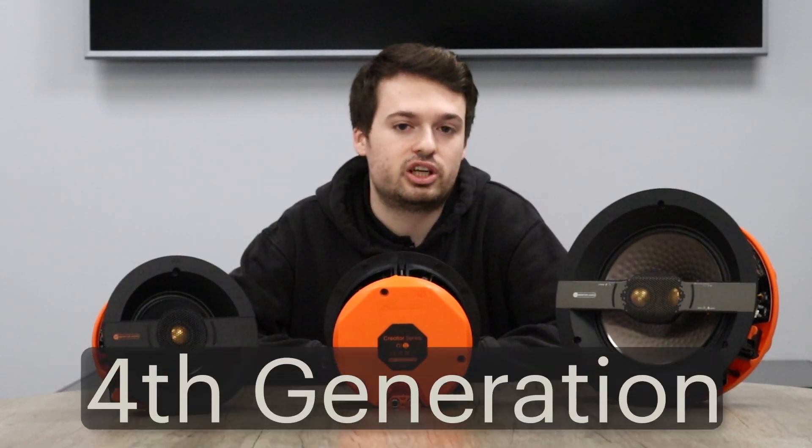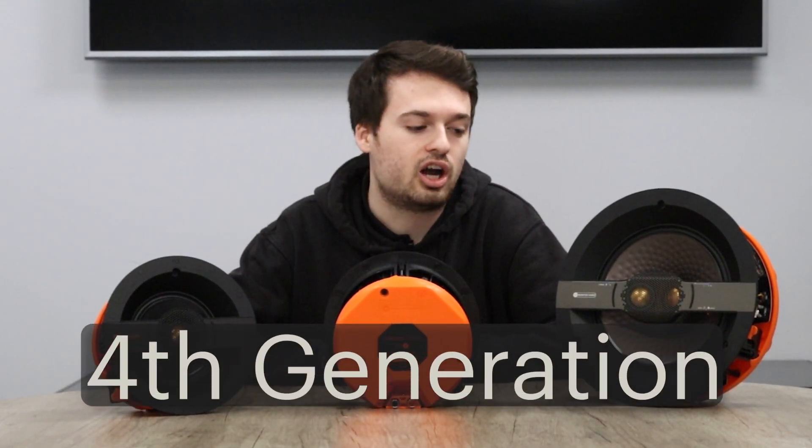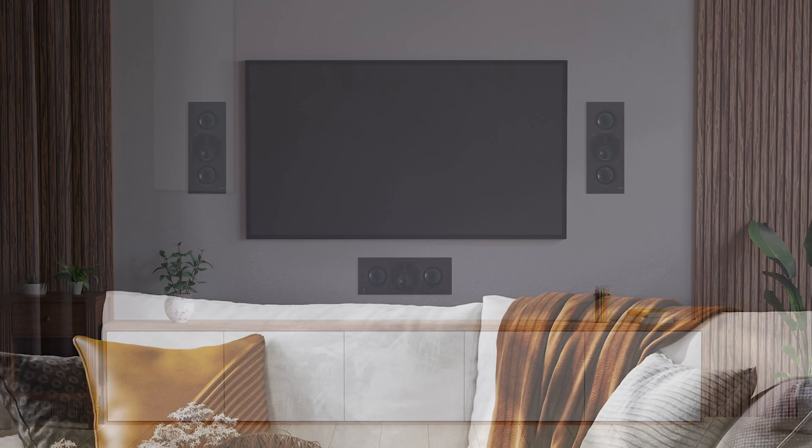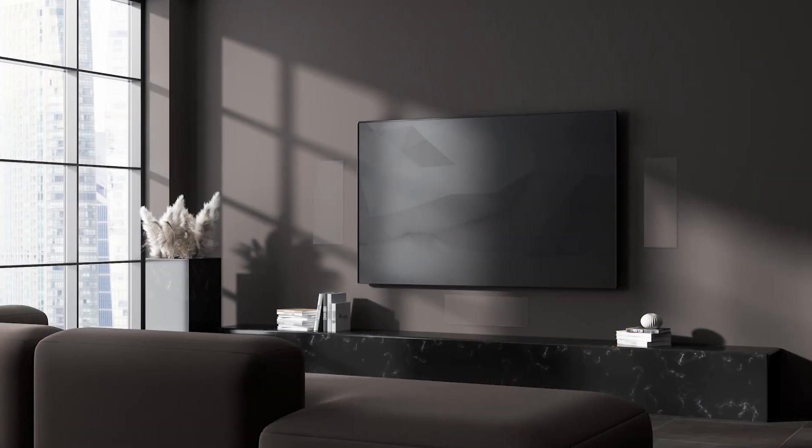This is Monitor Audio's fourth generation of the Creator Series. They're an architectural speaker built for the CI market. They've been completely redesigned and re-engineered to provide the best performance possible.